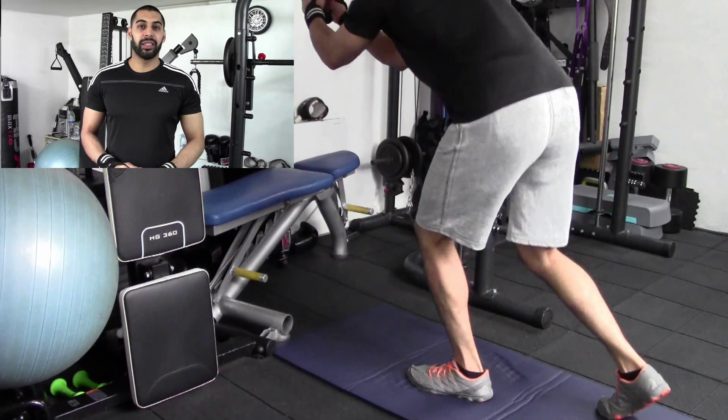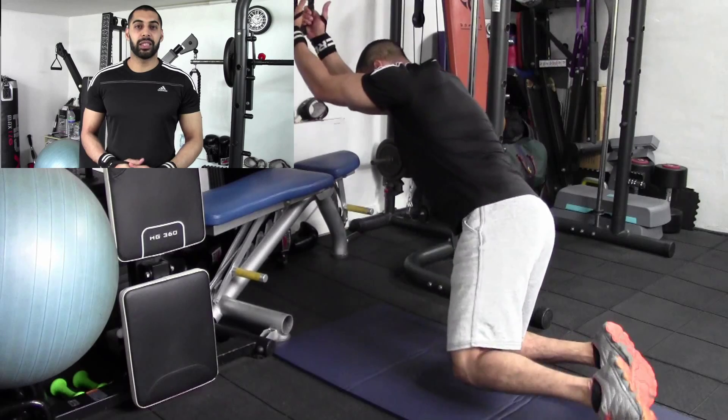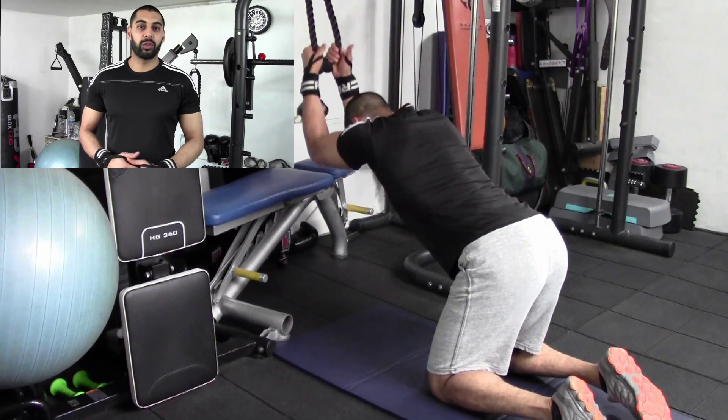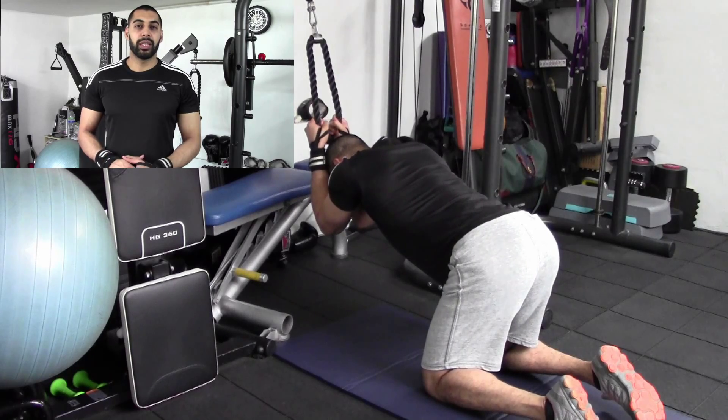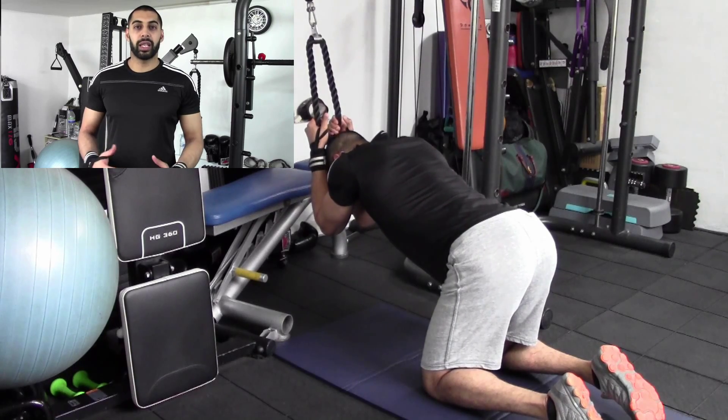Hi, here we are — Adi Chan from Hayseed Fitness. I'm going to take you through an ab exercise that really engages your obliques, really trying to bring out those external obliques. Here on a cable rope crunch, this exercise is performed just like a regular cable rope crunch.